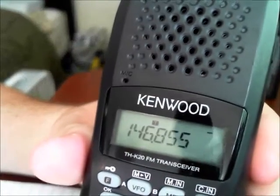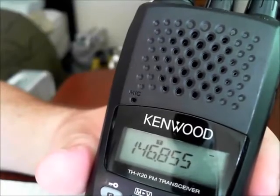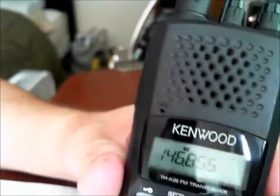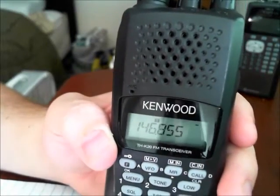Now this is a monoband transceiver, meaning it's on one band — it's not a dual bander or a tri-bander. It's just on the 144 megahertz band, or the two meters band.